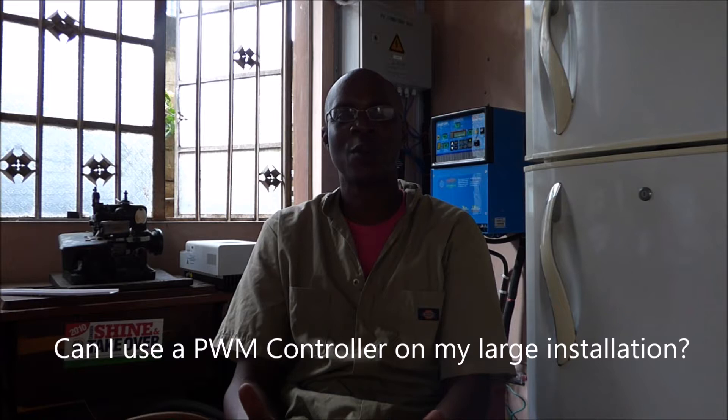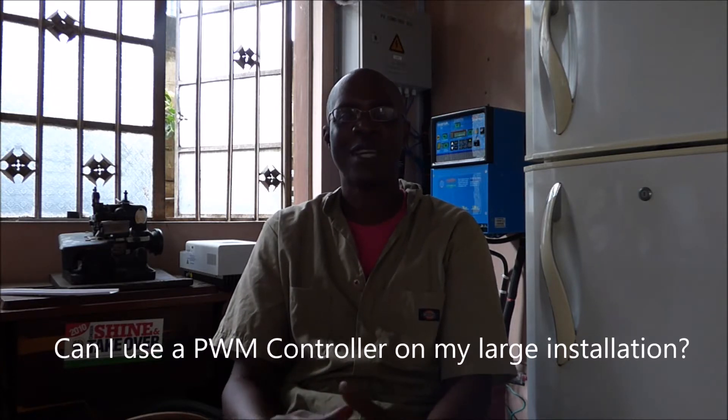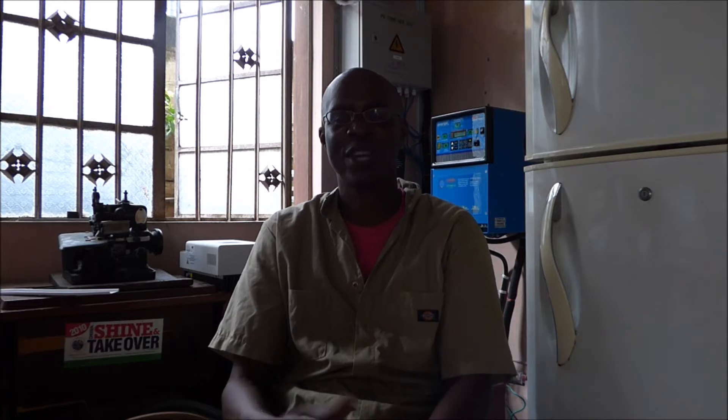Today we are going to talk about charge controllers. One of the questions that people have asked is: can I use a PWM charge controller on a large installation? A PWM is a pulse width modulation. It uses a series of pulses to make a determination as to how it's going to charge your batteries.